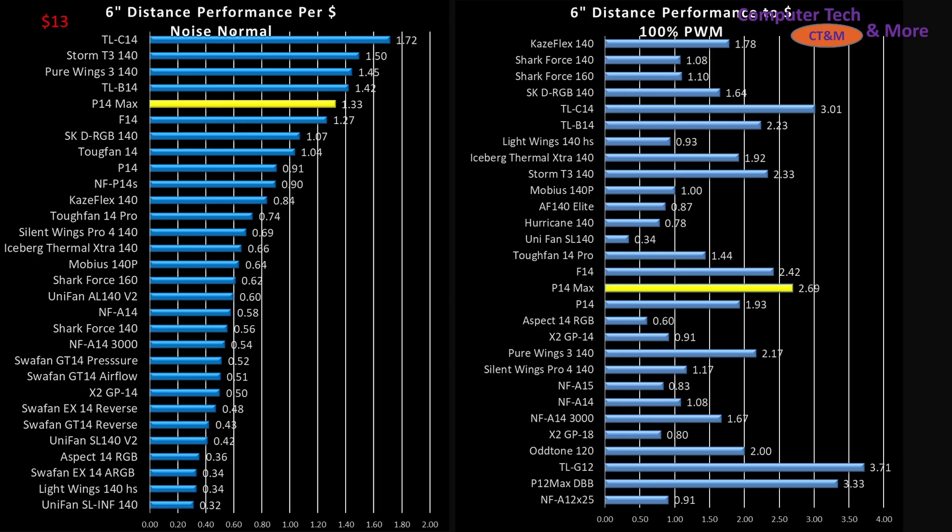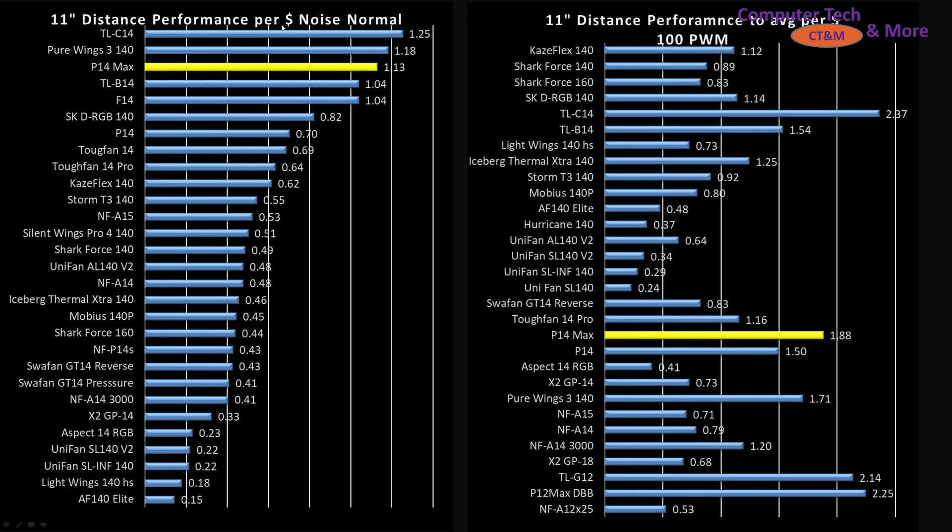Now for value proposition. The P14 Max is a $13 fan, and performance is measured as airspeed per dollar — and it's sitting right near the top of the graphs. It is not the best value, but it is still in a ceiling toward the top. At the 11-inch mark it's really starting to shine, sitting right at the top in third place. At 100% PWM fan signaling it is sitting right at the top marks in the 140mm class fan category.